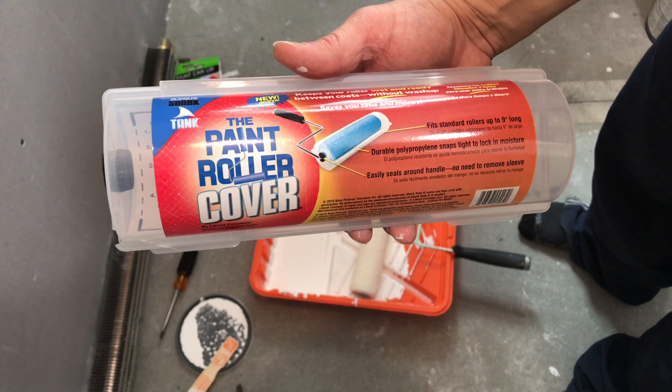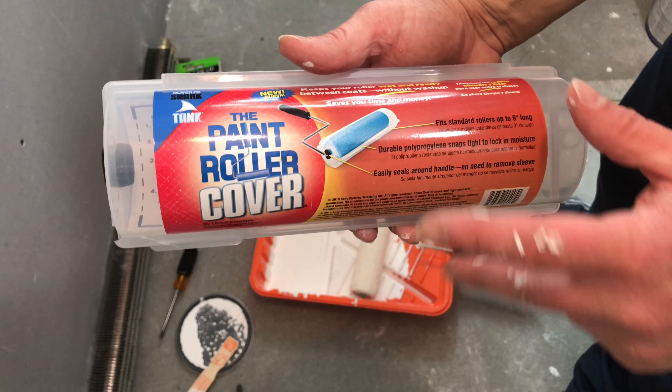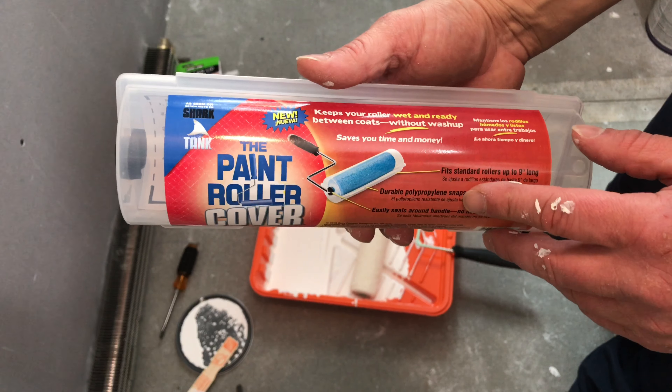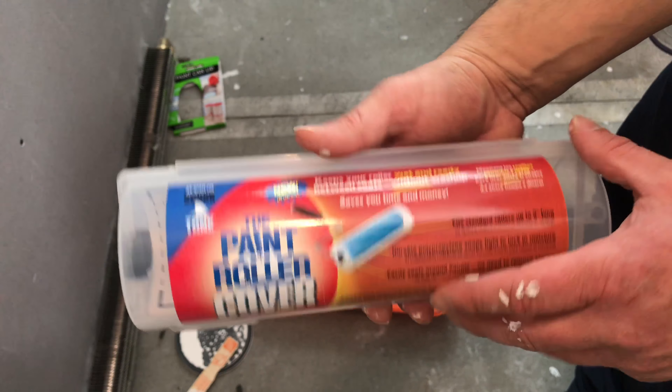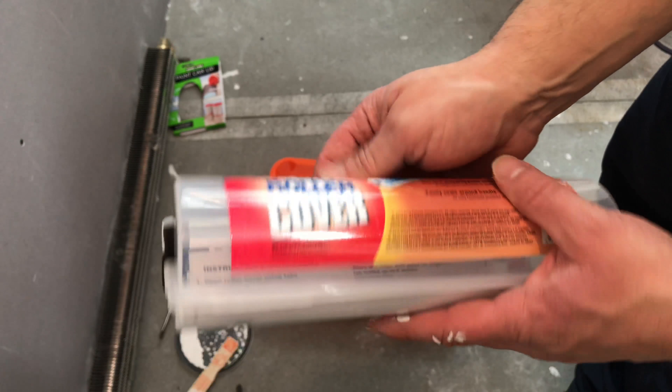So if you're walking around the store and you're looking for this product, this is what it looks like if you're in Home Depot or wherever you might be. It was on Shark Tank — I remember watching the episode and thinking hey, that's a pretty cool idea.